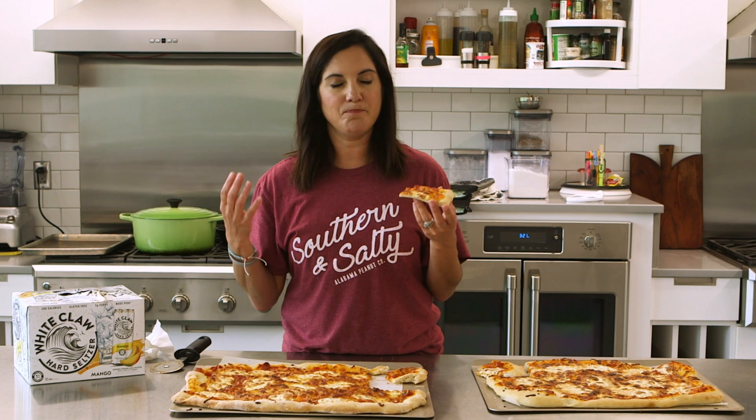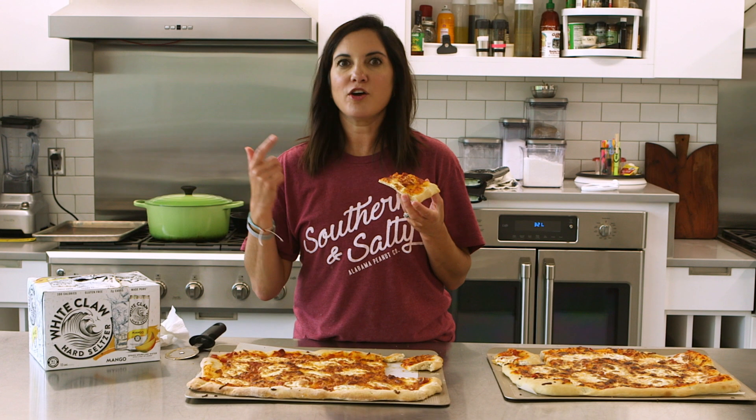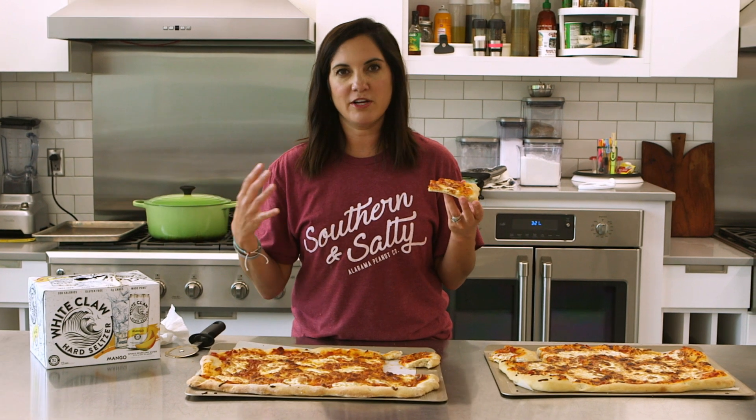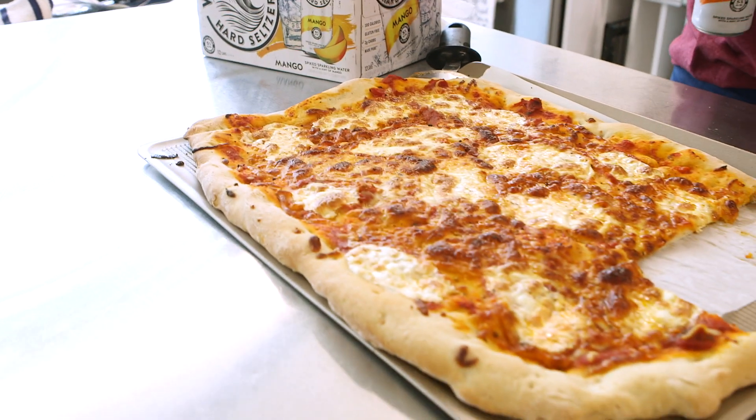I do think the texture is better than the traditional, and I think that's because of the effervescence, which you could probably get from club soda. However, if somebody came over and left a can of White Claw at your house and you're not a fan of spiked seltzers, this would be a great use for it. Using it in something like a pizza crust is a fabulous idea. White Claw is a little expensive to do this with, but maybe if you're trying to win a competition and want to give your crust that little something extra, this might be the way to go — and I'd definitely recommend trying it with other flavors.